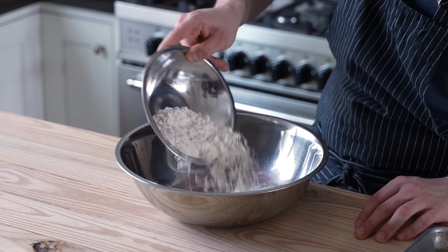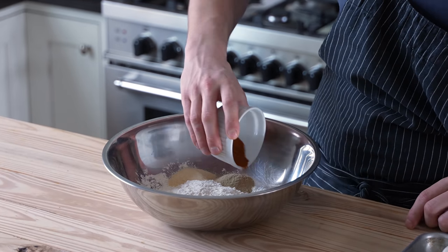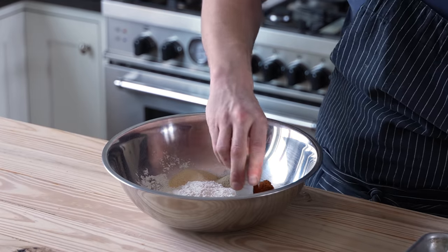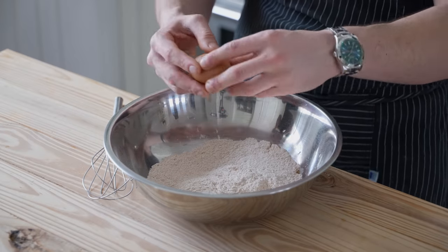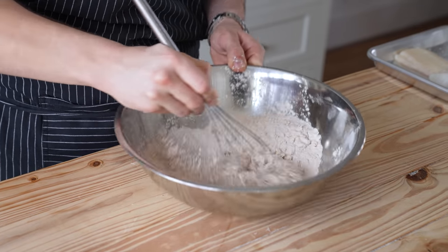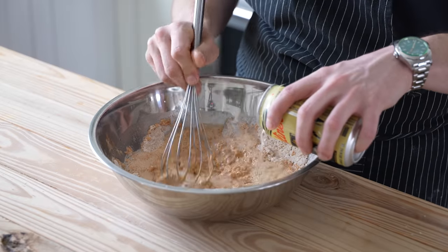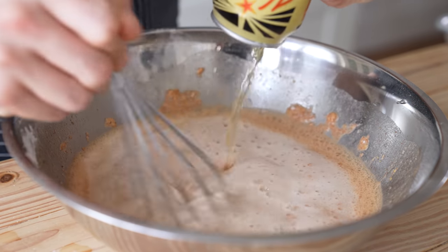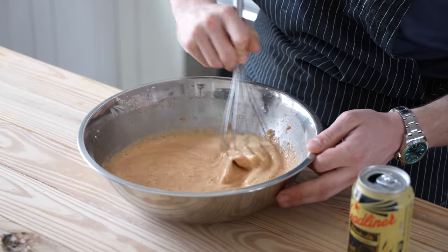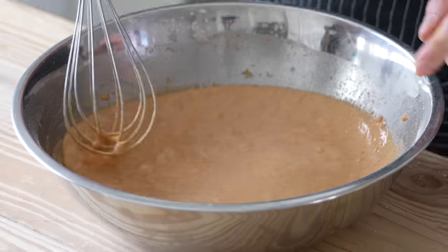Once cured, you're ready to make your batter. In a large bowl, add one and a quarter cup of all-purpose flour, one tablespoon of garlic powder, two teaspoons of ground white pepper, two teaspoons of cayenne powder, two teaspoons of Old Bay — optional. Whisk until thoroughly combined. Then whisk in one whole egg — it's going to get shaggy, just stay calm. Then gently whisk in one 12-ounce can of beer. An ale or a blonde is the ideal candidate here. Whisk together until thoroughly incorporated — that is your batter. Try to avoid any lumps.